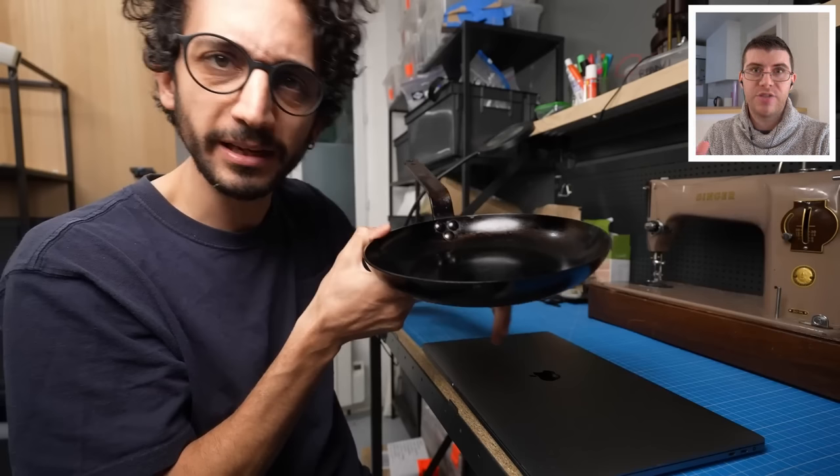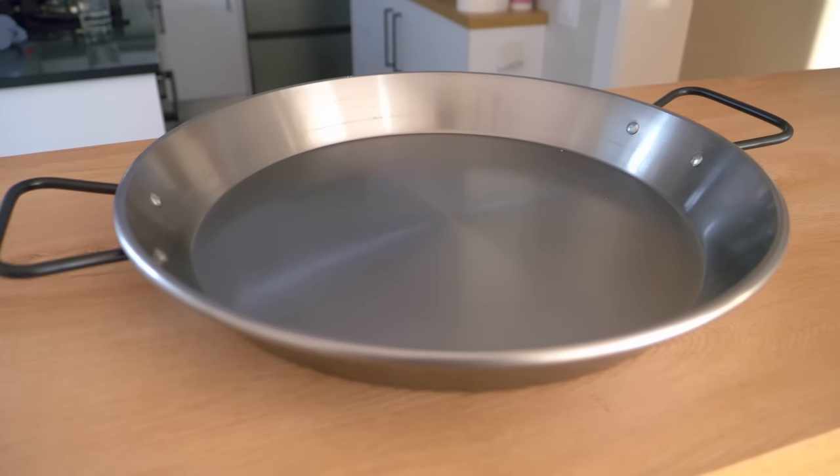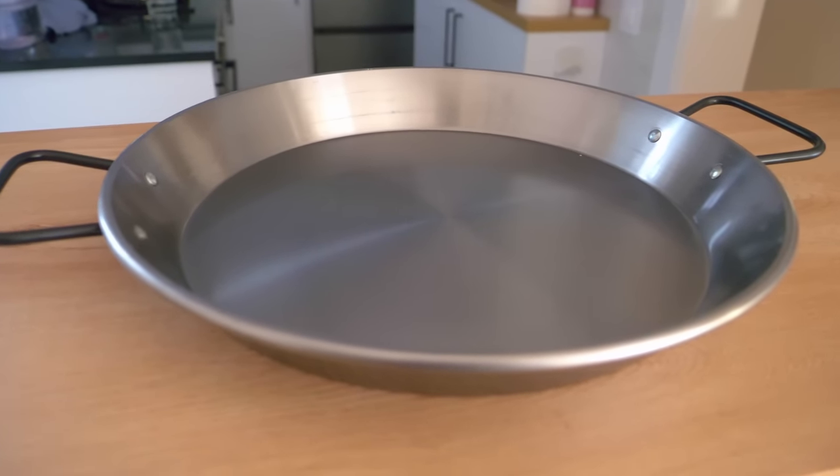Now it's time to cook paella. If you don't have a paella pan at home, it's not necessary to go out and buy one because they can get quite expensive. The size pan he's using is for one person — if you're cooking for two, you need a bigger pan and it needs to be flat. A saute pan, a cast iron skillet, or an actual paella pan will all work. At least you can try at home without spending a lot of money.